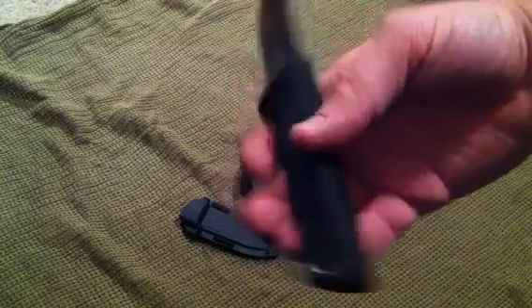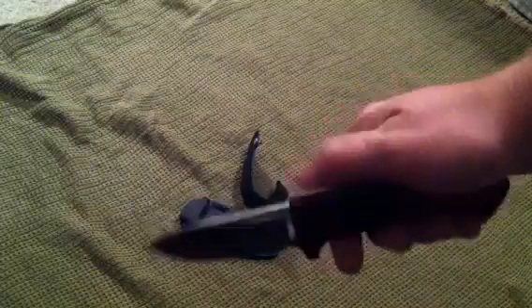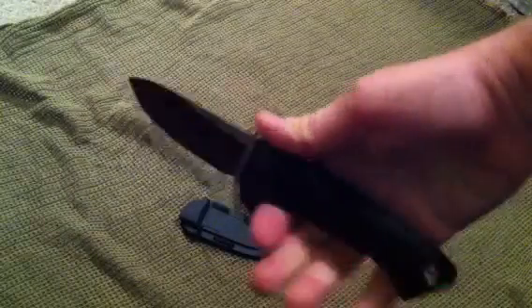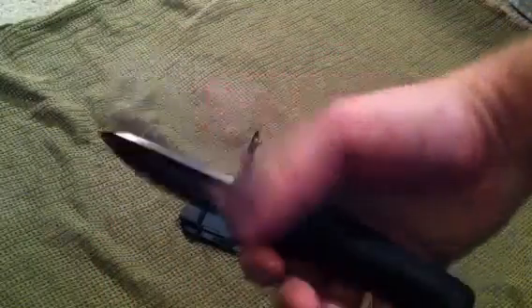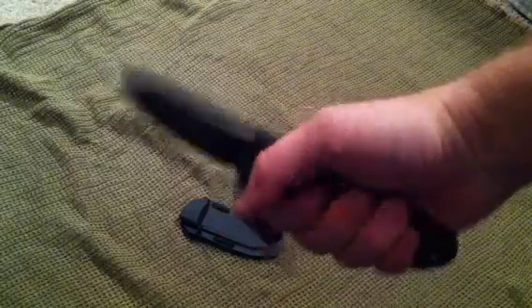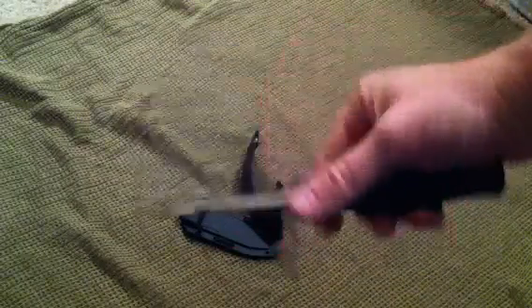Really nice Kraton handle. I wear large size gloves and it fits my hand no problem with plenty of room to spare. Really nice large lanyard hole — you can get paracord through — and a nice finger guard. No jimping, but the handle texture itself is just really good. You can see all that checkering and ribbing along the back spine — very good there, no problems whatsoever.